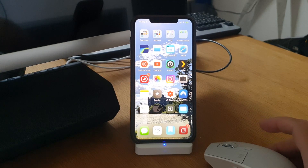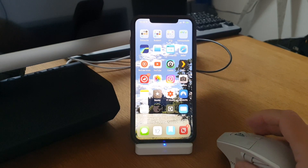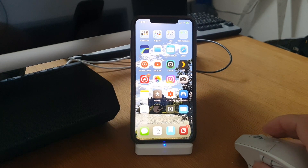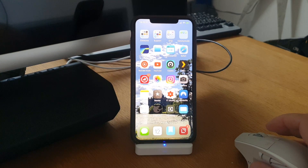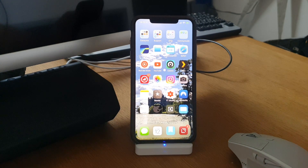In this video I will show you how you can use a mouse with your iPhone. As you can see I have a mouse pointer here, and I will show you how you can connect a mouse to your iPhone and some tips on how you can use it.